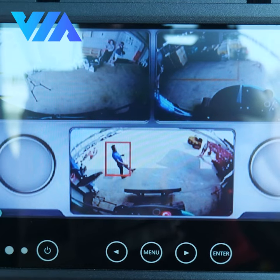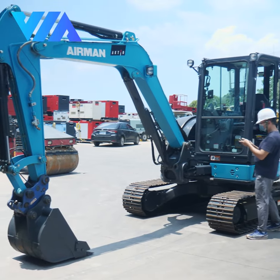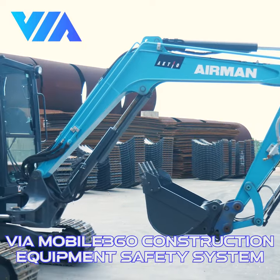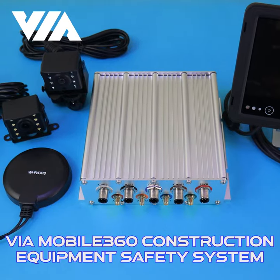Ultra-reliable operation in the toughest terrain and weather conditions. Easy for drivers to use with the VIA Mobile 360 WorkEx app. Prevent building site accidents with the VIA Mobile 360 Construction Equipment Safety System for Excavators.